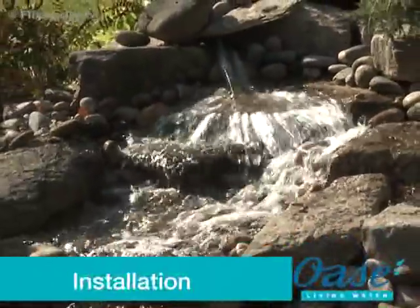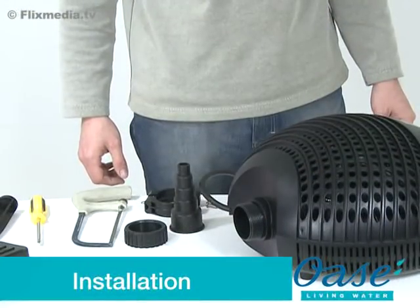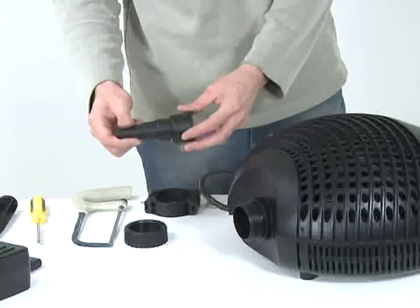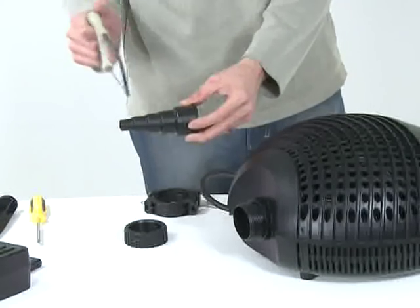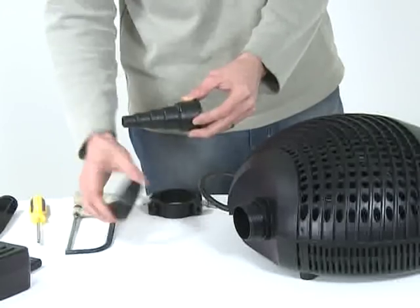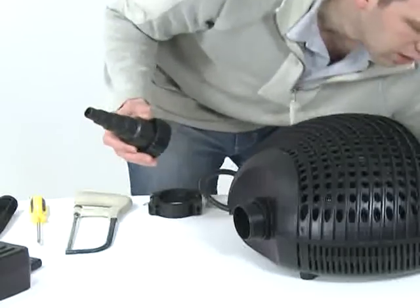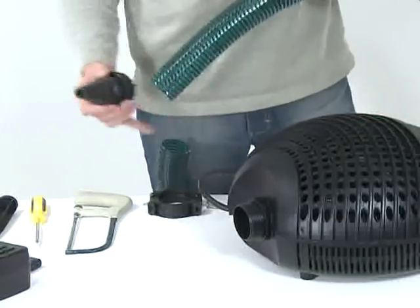Installation. Firstly, remove all packaging and read the instruction manual carefully to familiarise yourself with the product and the accessories. Cut down the outlet stepped hose tail to the desired size. We recommend using 2-inch diameter hose with the Promax pumps to ensure the maximum possible flow rate.